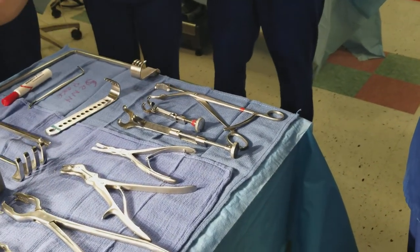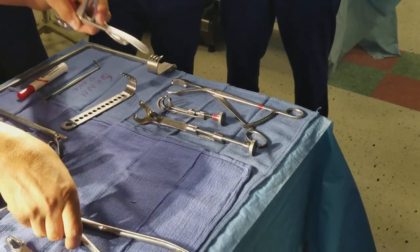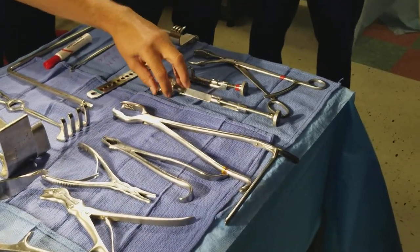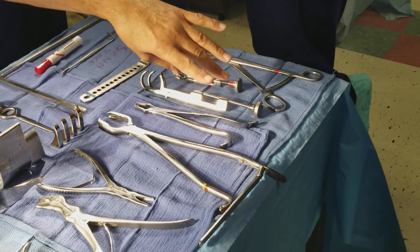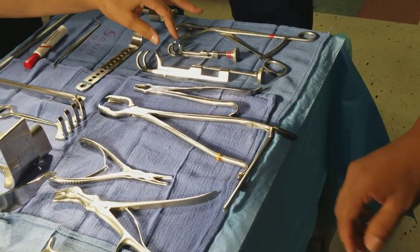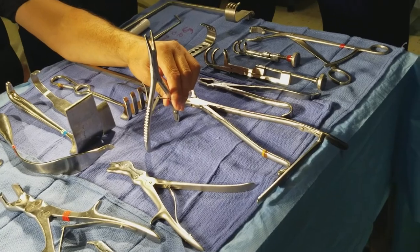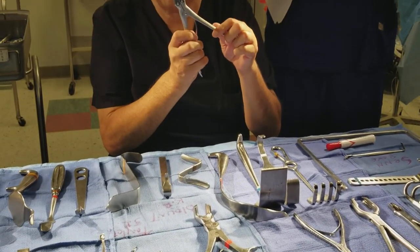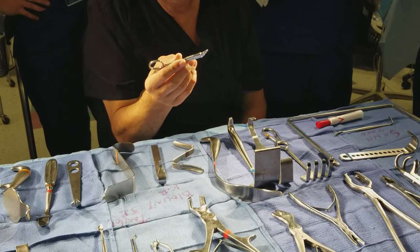Now let's go over your bone holders. This is a vibruge, used to hold bone together when reducing a bone. This is called the lomen — used to hold the bone plate onto a bone during fracture repair. Here is your lane — there are longer ones too. Here's your kern with a ratchet — also called lion jaw. This happens to be a baby lane and a baby lomen — they call them 'babies.' This smaller one is called a lexel, also called a gooseneck or duck bill because it resembles the animal.